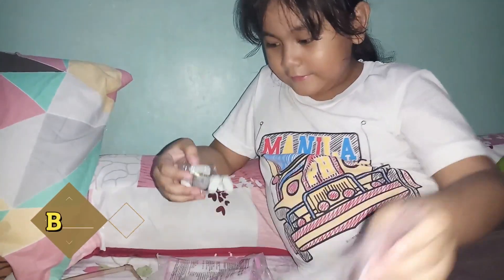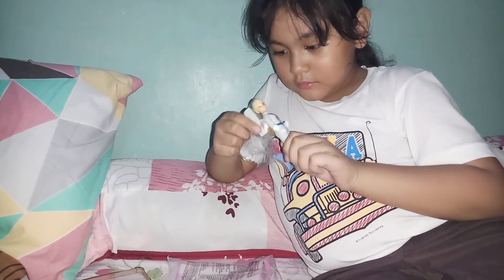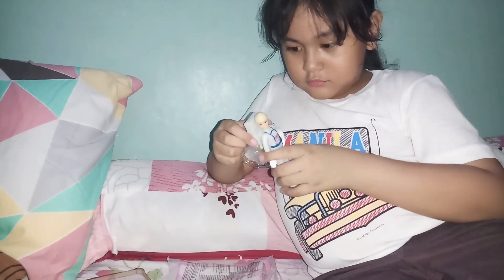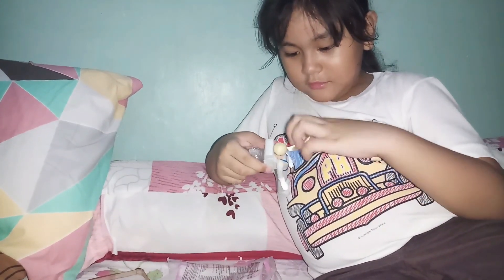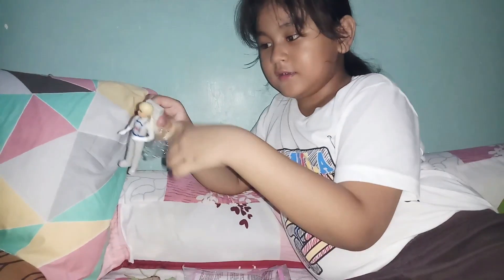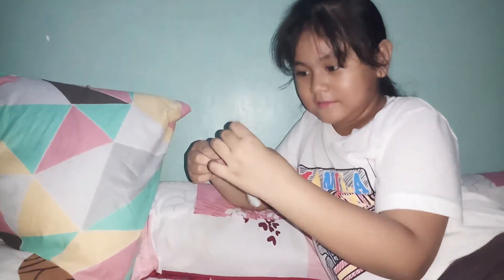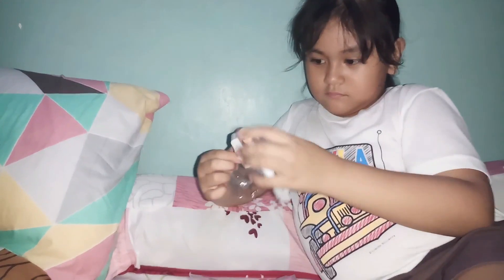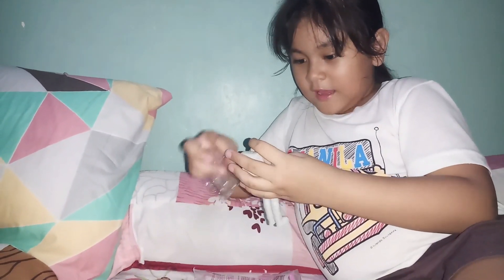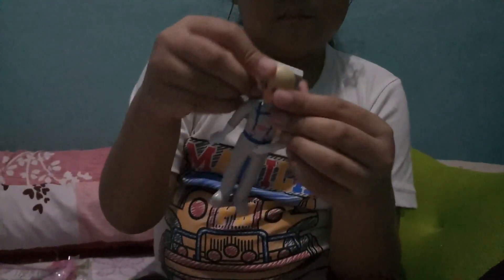The Barbie Astronaut! His hair looks like a ponytail. Oh, and this hair was different — this one, it's not real hair, it's fake, it's just plastic. The astronaut looks like he can high five!